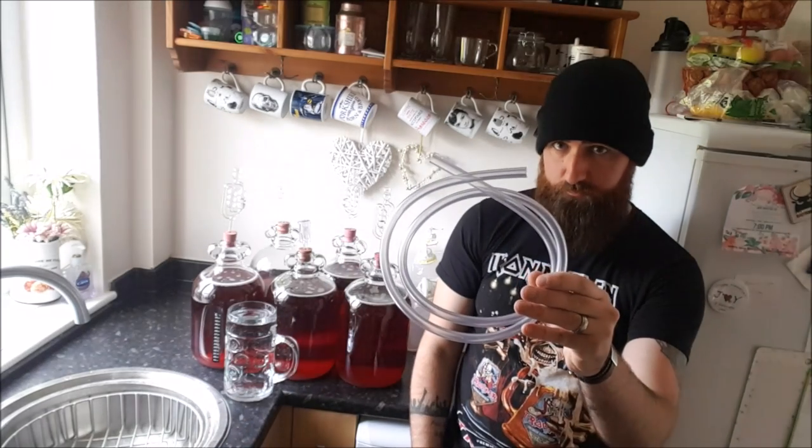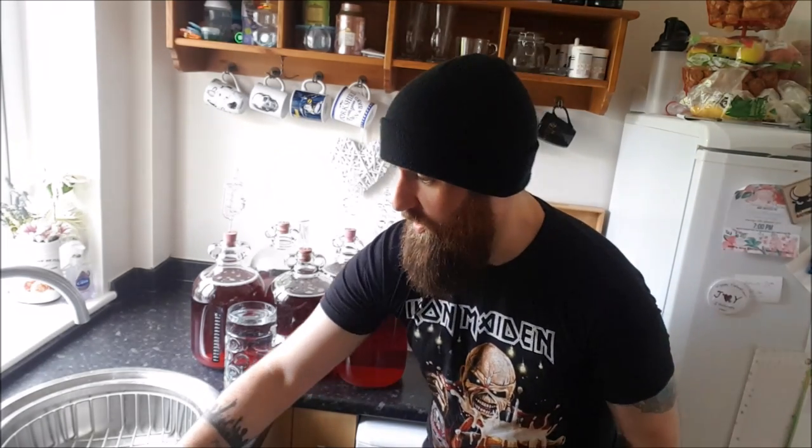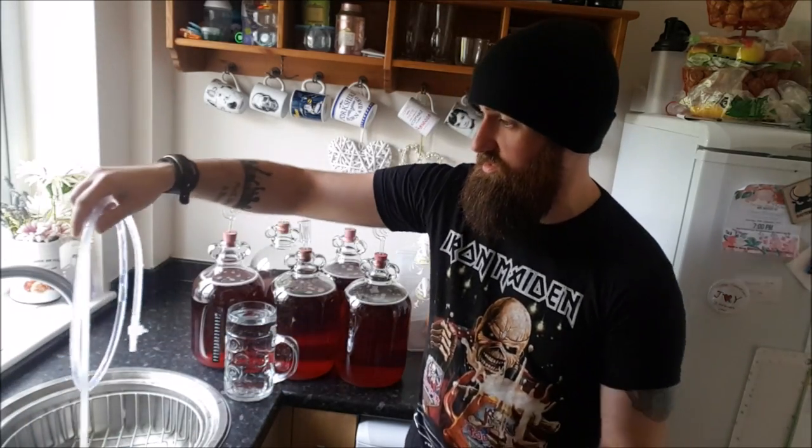A quick one on siphoning. I've been asked a couple of times what the best way is to siphon your homebrew from one vessel to another. If you're watching this, you've probably got a starter kit from Wilko's, probably bought as a birthday present or something like that, and they probably give you a tube that looks like this. The best way to deal with this is to basically get rid of it — it's rubbish — and what you could really do with is one like this.